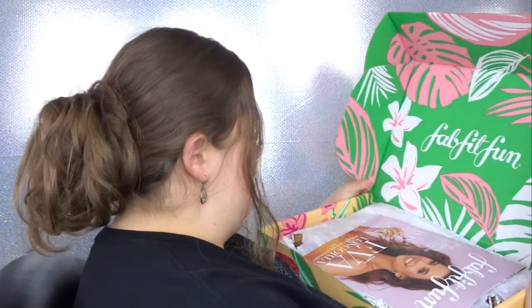Looking at the box for summer, it definitely screams summertime — I love the bright colors, the yellow and the flowers. This season they are working in support with the Global Gift Foundation with Eva Longoria. Inside there's a magazine that tells me every product, what I could have chosen versus what I did choose, and the prices. Opening it up — oh my gosh, I see some really nice goodies in here!